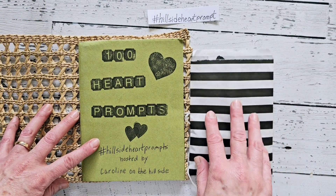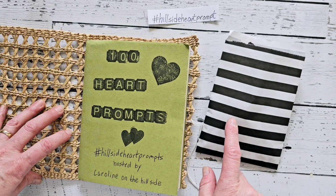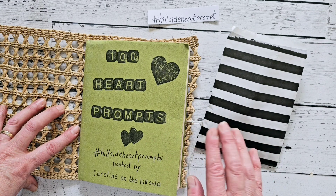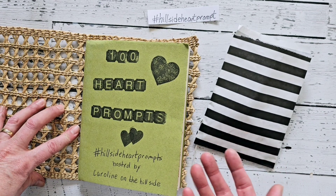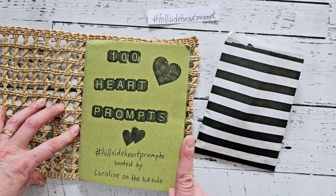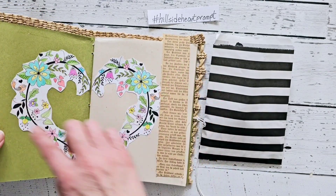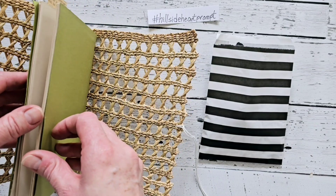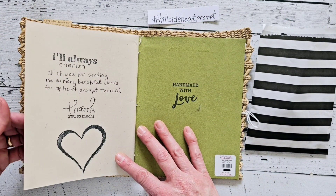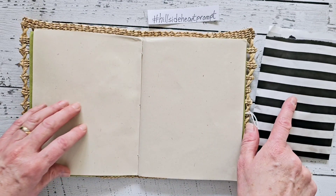In that video I decorated my book and created all my hearts — my 100 words. So today we will draw hearts. Caroline draws three hearts at a time to create a page, but because it's already March and I'd like to have this finished by fall or Christmas, I think I'm going to draw four hearts — that's what I've decided. I've started decorating the inside as well but haven't finished, and did some on the back. We're going to start on a clean page here.